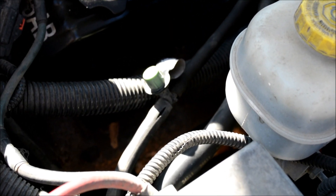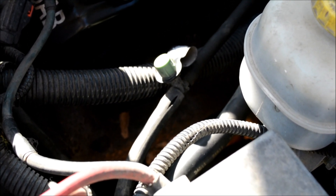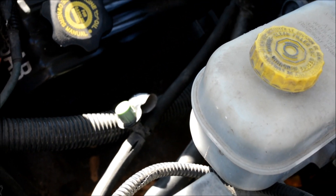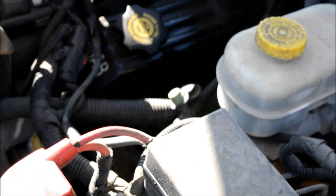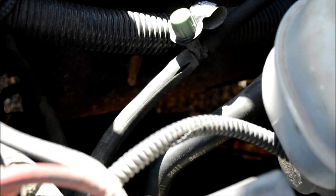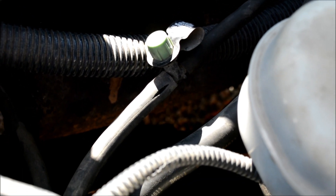There are also other things it could be — that charcoal canister could just be full of gas or fumes, clogged up, or whatever. But this is where I start: the most logical easy things — gas cap and check all the hoses. There's also a solenoid valve of some kind it could be. These systems are so sensitive that a little bitty split like that can trigger the check engine light. Good luck, guys.